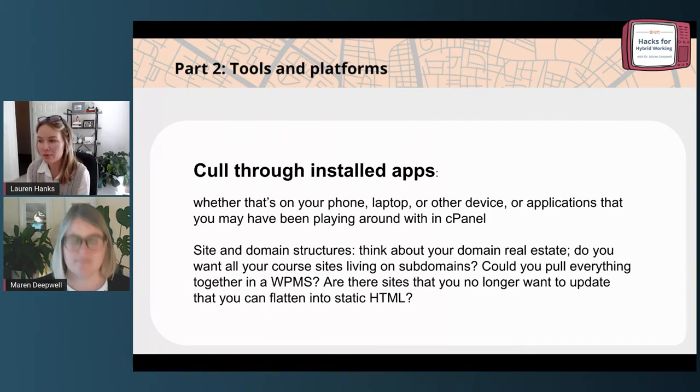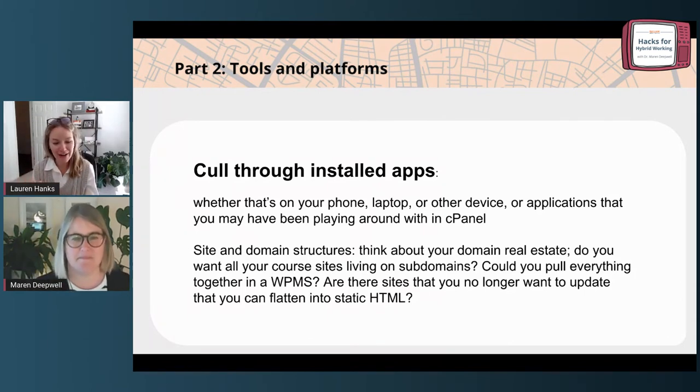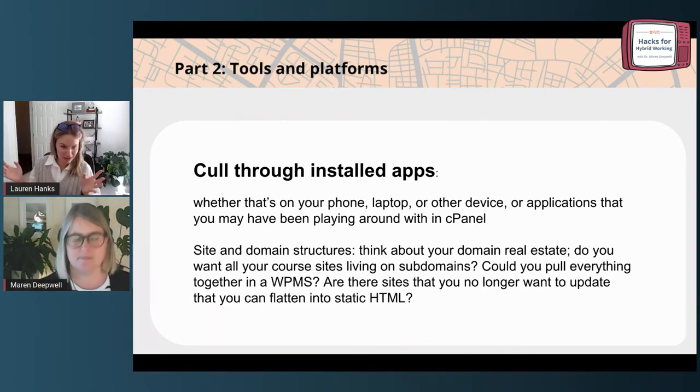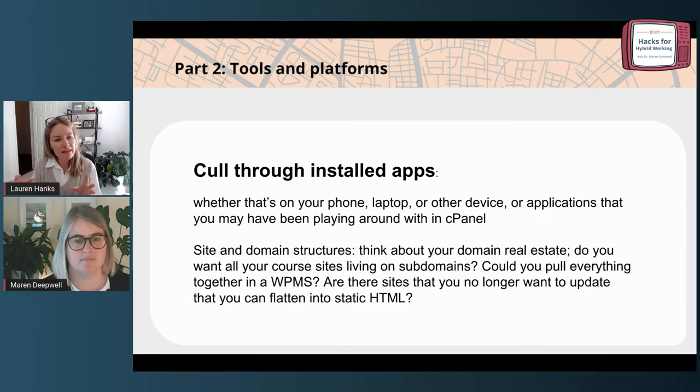On that topic, there were two other points I wanted to cover. One is thinking through your installed applications. Once a year, I go through and just delete or uninstall stuff — that's so important, especially now with the danger of having things buried in folders on your iPhone, where you don't even remember what you have. Going through your phone, your device, even your cPanel account or your Reclaim Cloud sandbox space and culling through that stuff — are there things you installed when playing around in cPanel that are now forgotten but could be a security risk because they're never updated?